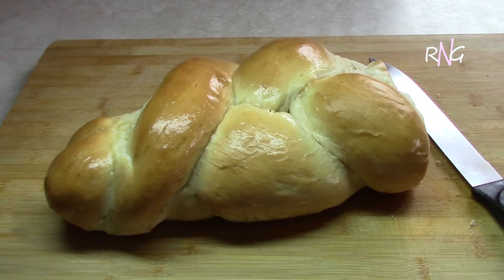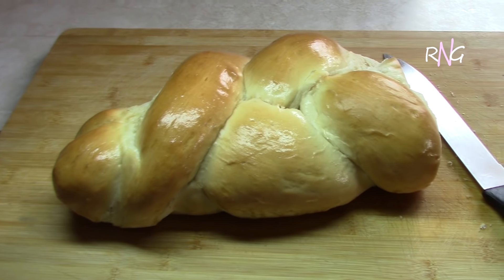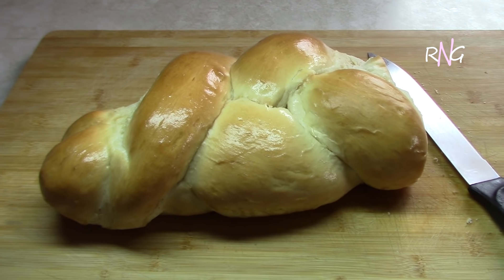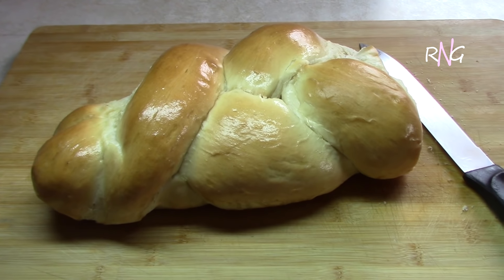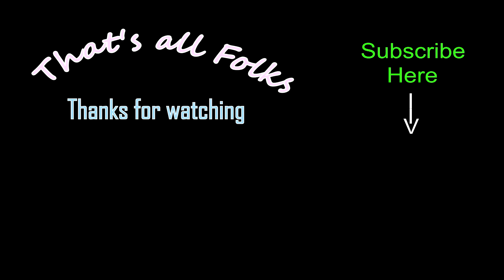And there you have it — Guyanese flatbread. Enjoy! Please remember to give this video a thumbs up, don't forget to subscribe, and as always, thanks for watching. Take care, bye!